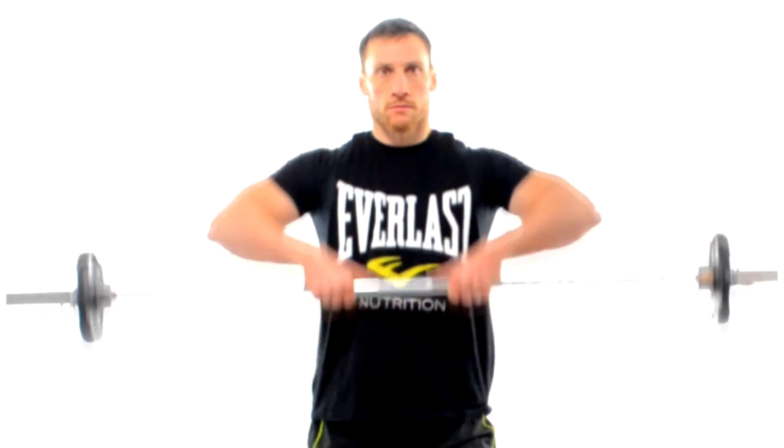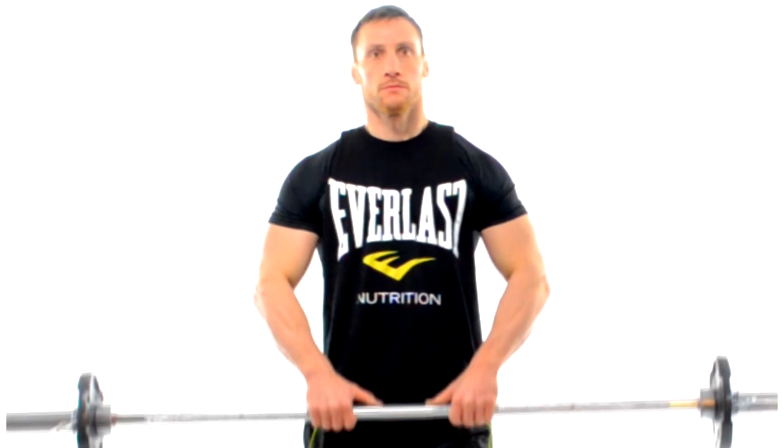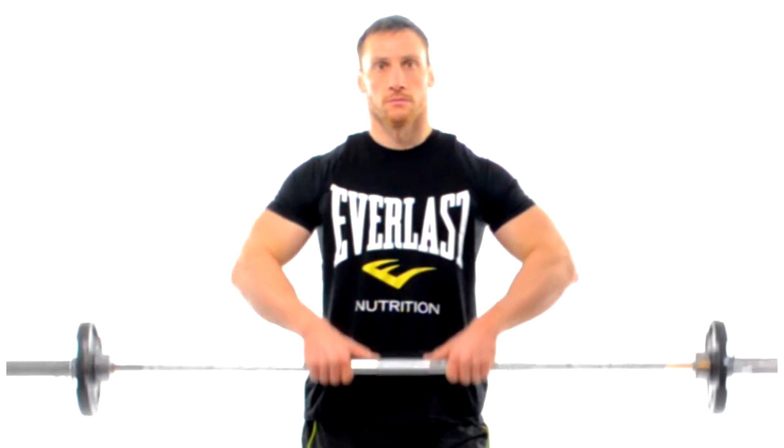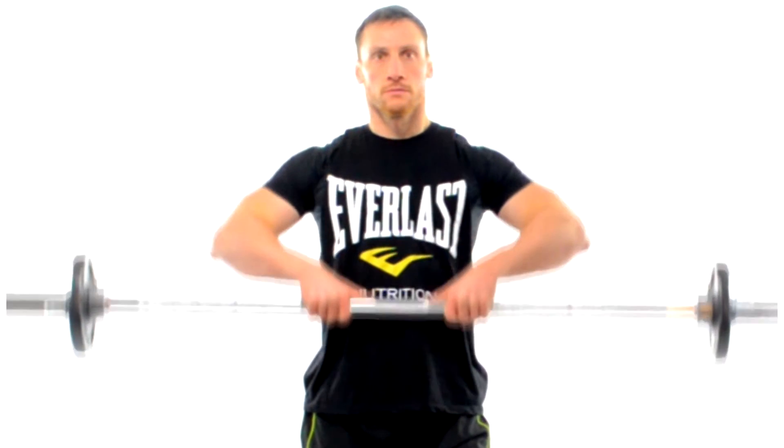Let's zoom in here where you're going to see that my grip is just within shoulder width and you can see that my thumbs are pointing towards each other. Now I'm going to pull up the bar in a straight line until the bar reaches the height of my clavicle, which is your collarbone.